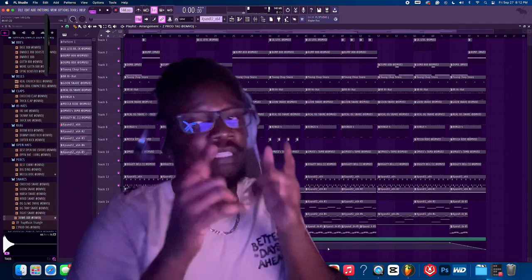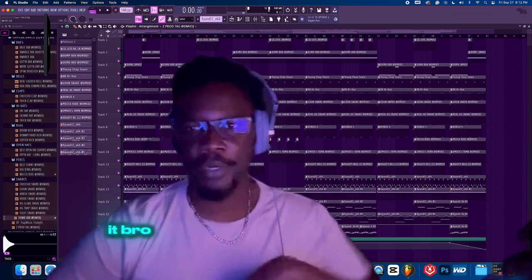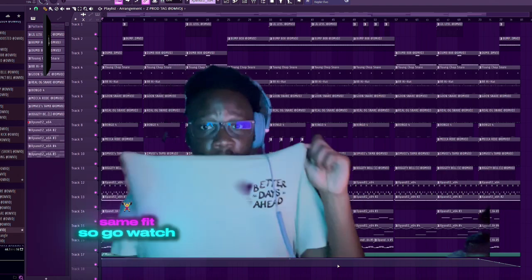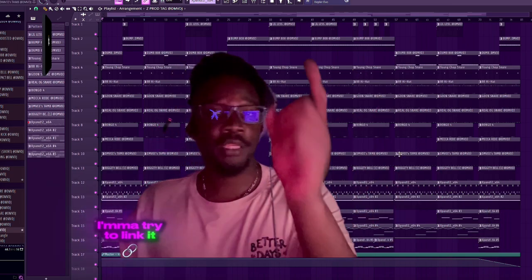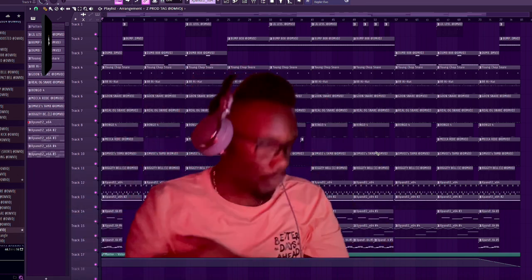What is up y'all, DMVDJ back here with another video. We're gonna hop straight into it because I did enough yapping in another video. I did the Slime Get Him type beat in the same fit, so go watch that video - it's probably on my other channel. Just search DMVDJ or Sonic Souvenirs on YouTube.